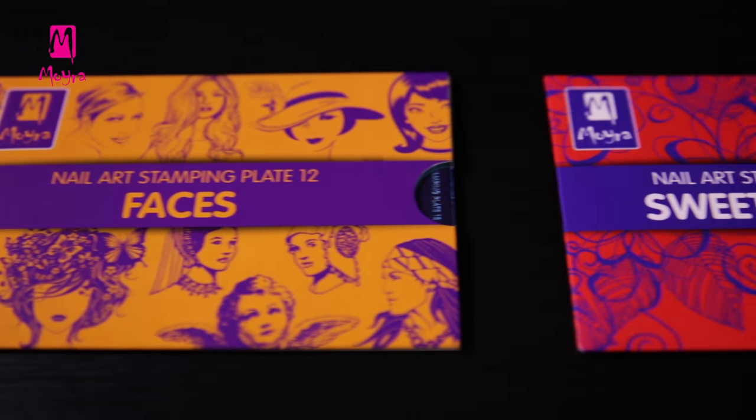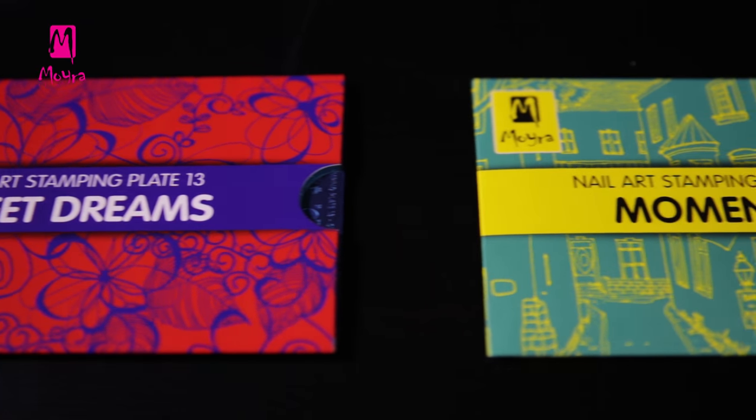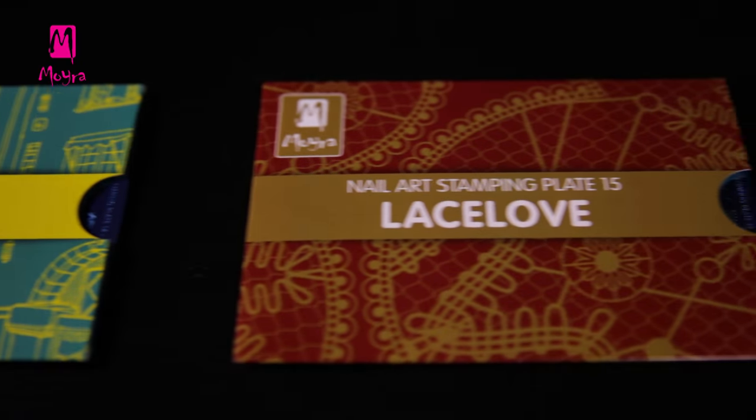In this video we will present you some more plates from the Moira Stamping Series: Damask Drapery, Faces, Sweet Dreams, Moments, and Lace Love.